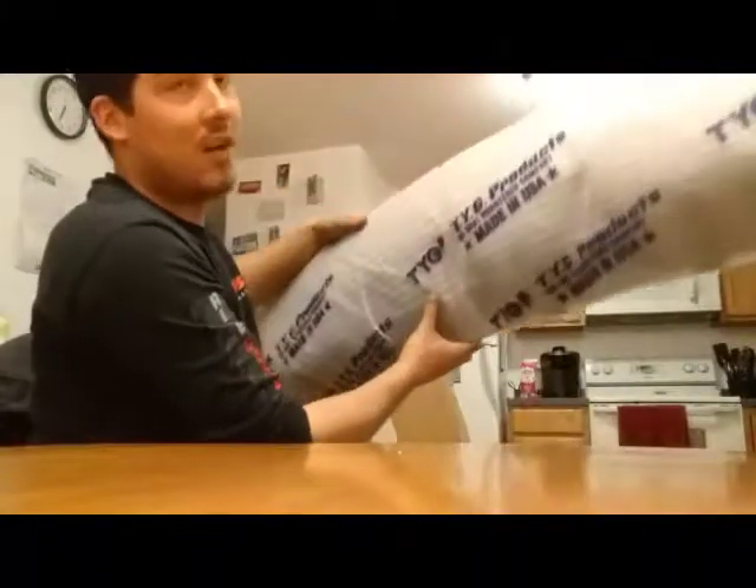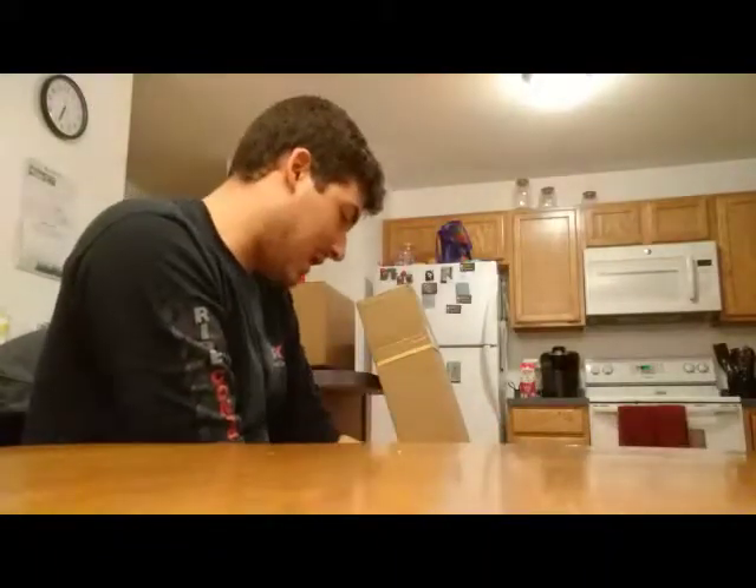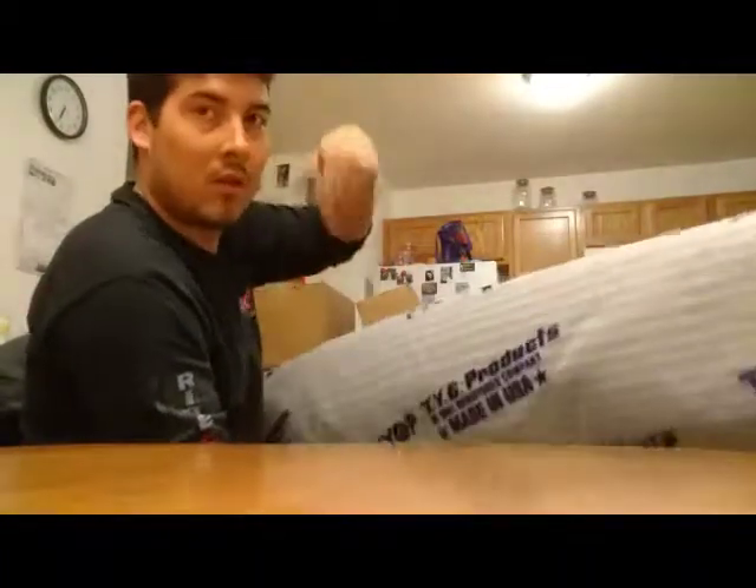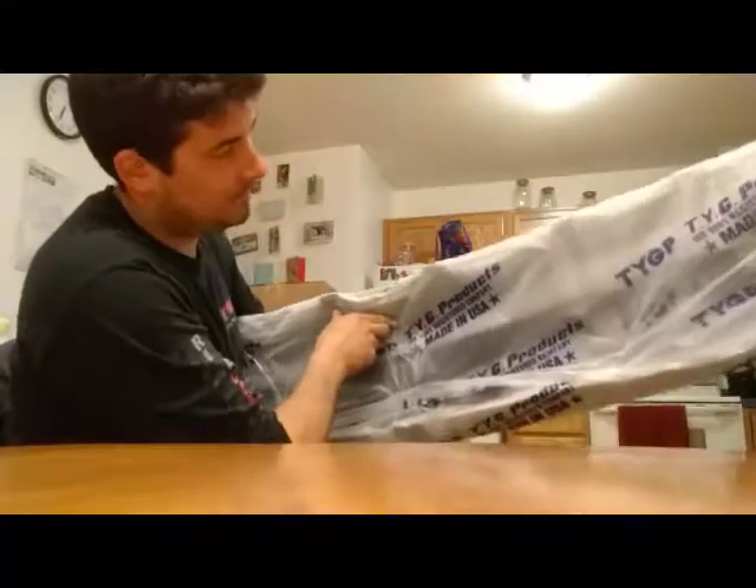We'll start with the one that's not packaged very well — it's actually already open. I know what this is. The brand is TYGP — I don't know if that rings any bells — but it's a US-made product, replacement body panels. This is for the '04 Silverado that I'm fixing to sell. It's just the plastic lower bumper valance, because the one on the truck is broken and I just want to fix it and make it look nice.